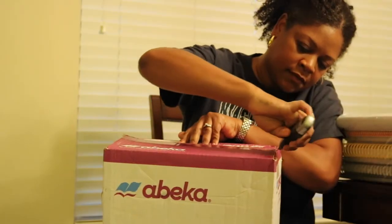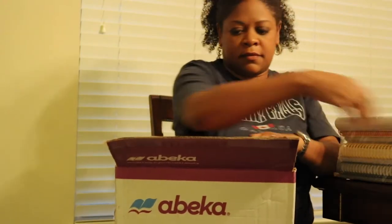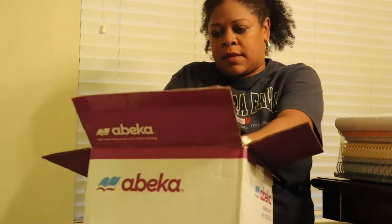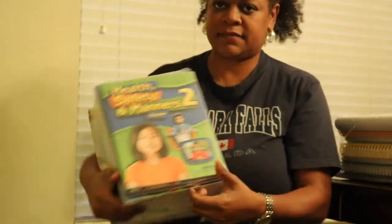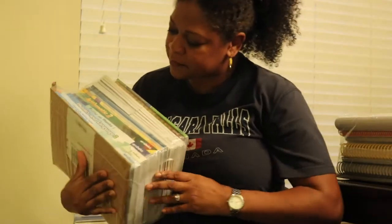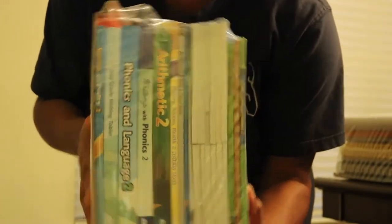The Abeka curriculum came really well organized, put together, and shrink wrapped, and it was really nice that they kept the material together. The parent kit was kept together in one box, and the student material was shrink wrapped and all together in another box. You can see how nicely they wrap everything and have it presented for you to easily sort through and separate.